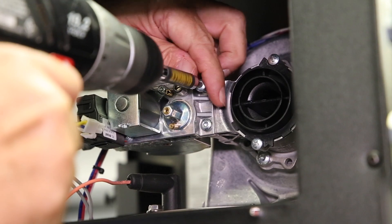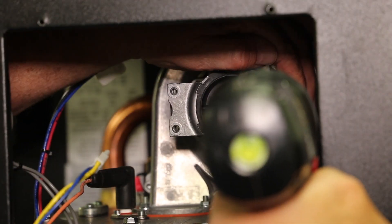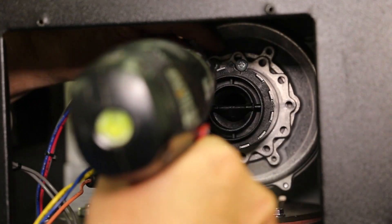Remove the two screws connecting the gas valve to the Venturi assembly. Remove the three screws connecting the Venturi assembly to the blower.